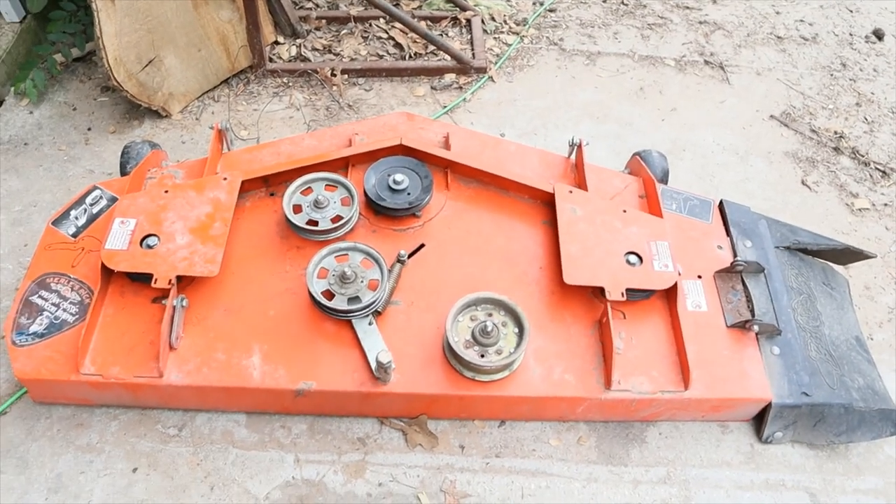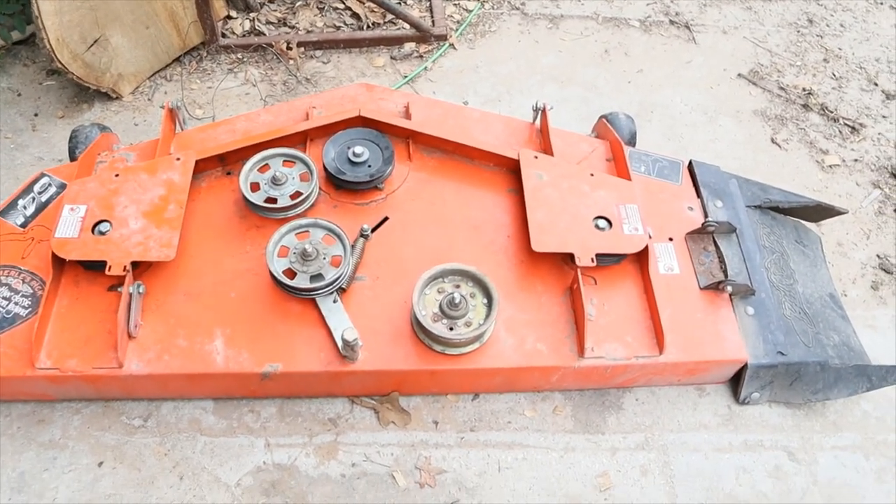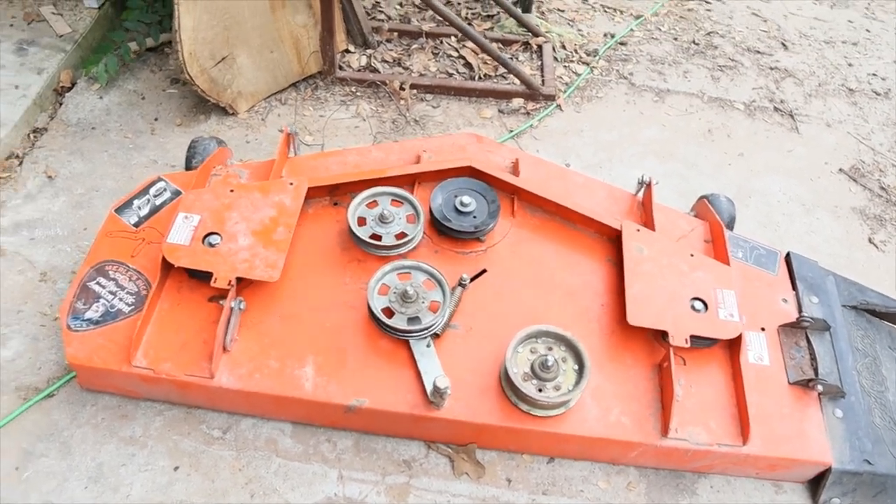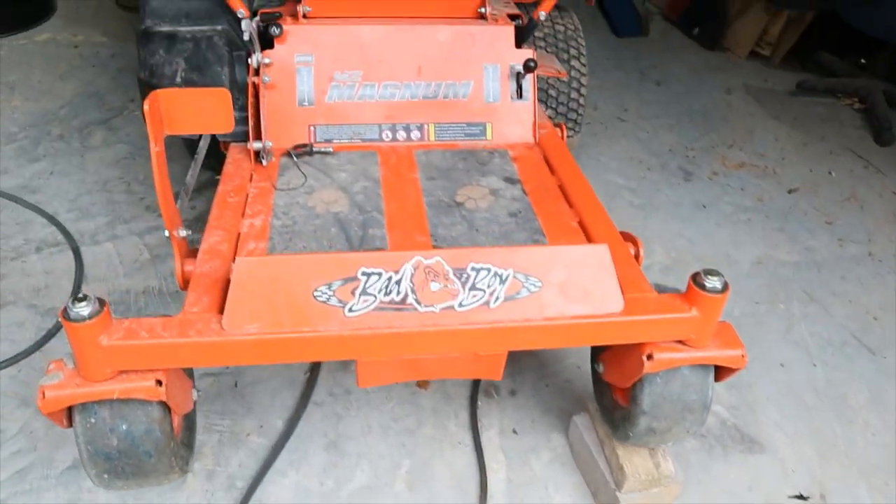Alright guys, today I'm going to walk you through the process of how I'm changing out my deck bearings on this 2015 Bad Boy MZ Magnum mower.